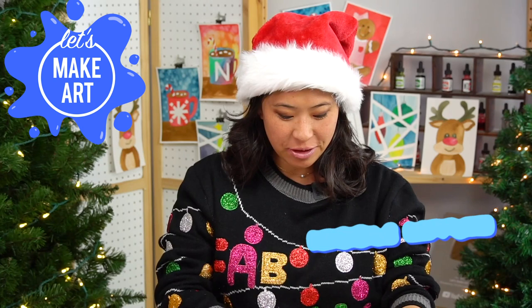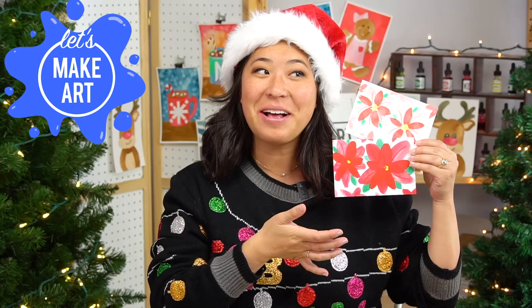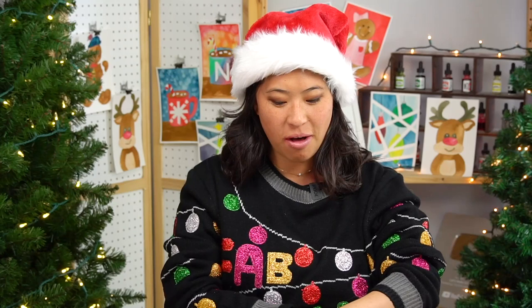Hi kids, my name is Nicole and this is Let's Make Art. You're here for our special Let's Make Art Matter for the month of December, where we're going to learn how to paint different poinsettia plants. I remember growing up my mom had a lot of them during the holidays. Have you seen what they look like? My mom used to have some too — like three.